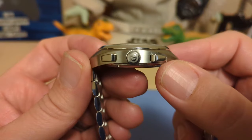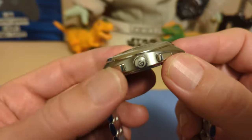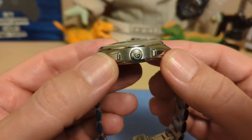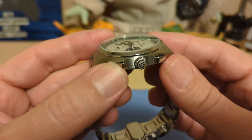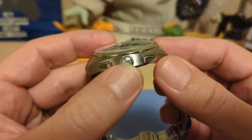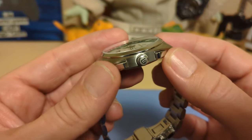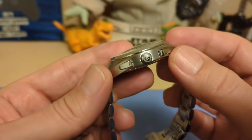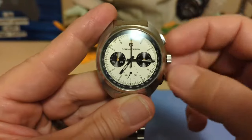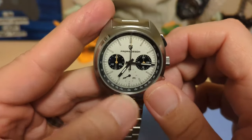We have a signed screw-down crown giving you 100 meters of water resistance. Really though, they didn't have to bother with the crown, because with these pushers you can't screw them down — so locking the pushers is much more important than locking the crown. I do not advise swimming with this watch even though it has a screw-down crown, because it does not have screw-down pushers, and if you push these pushers underwater you will let water in. The thread action is good; the crown is a little small — I wish it was a little bigger — but there's not a lot of resistance when you screw it back down, so that's nice.